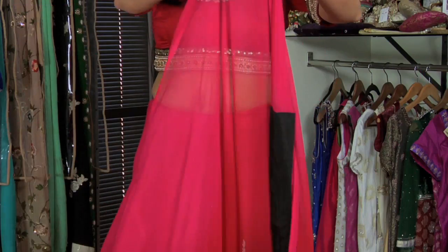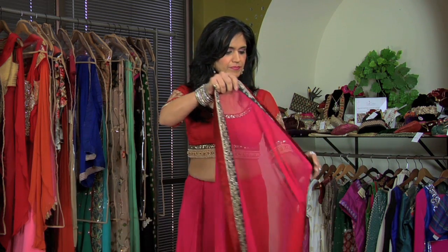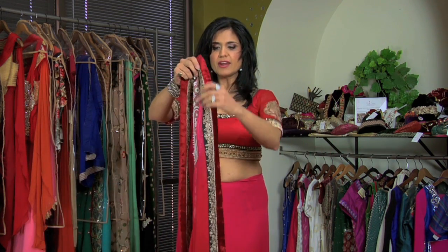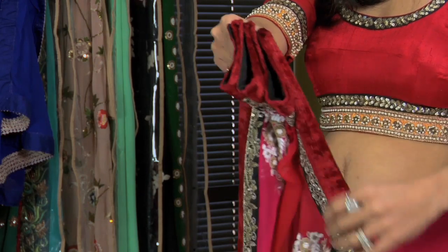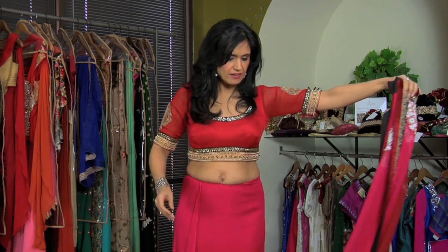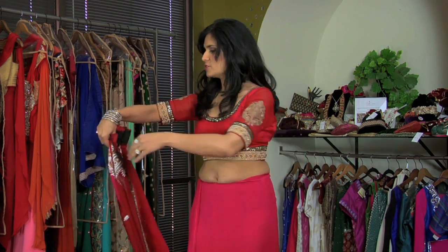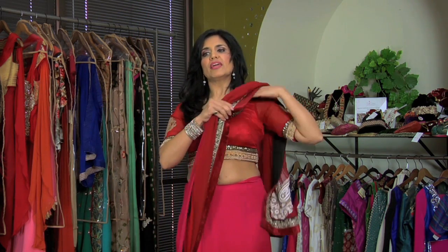Then you're going to find the other side of the sari, which is the fancier side. You're going to take your sari, gather it up, and bring it over to the left side. Bring it all the way around your body, under your arm, and throw it over your left shoulder.